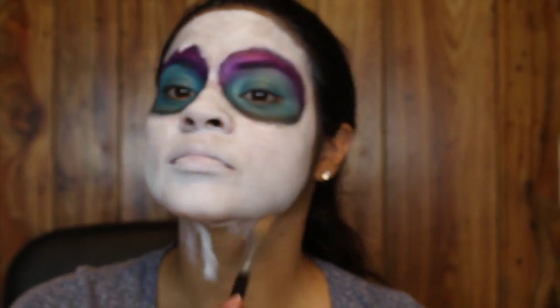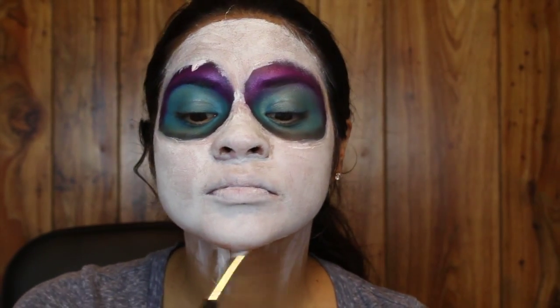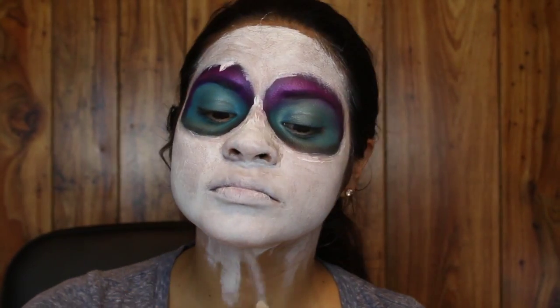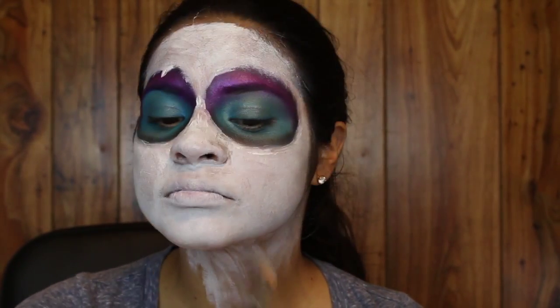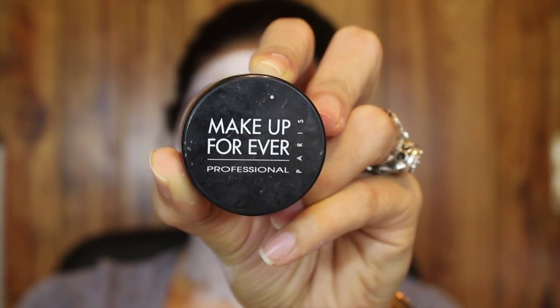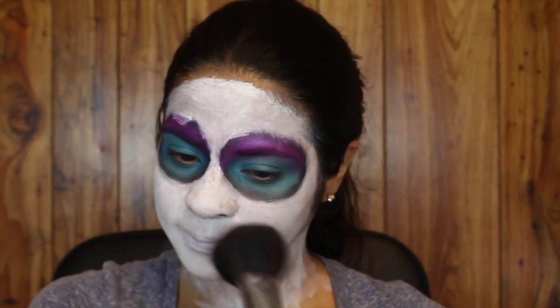Next I'm putting the white cream makeup on my neck. You want to put the white cream anywhere your skin is going to be showing so that you see white instead of your skin. Next I'm going to be setting the cream makeup with the Makeup Forever HD Powder using the Sigma F20 brush.